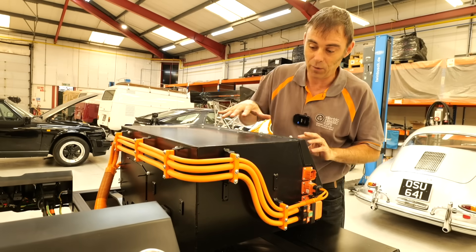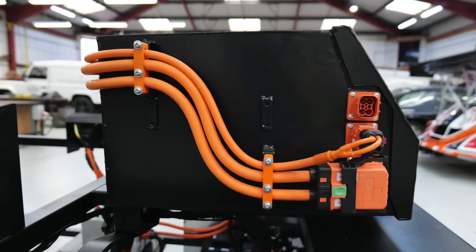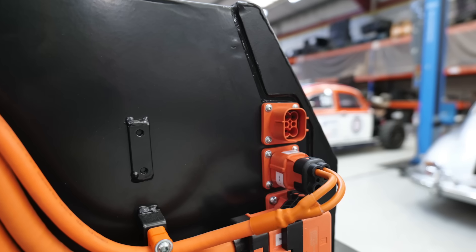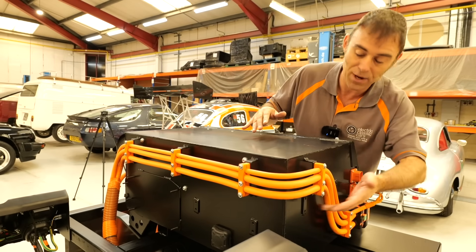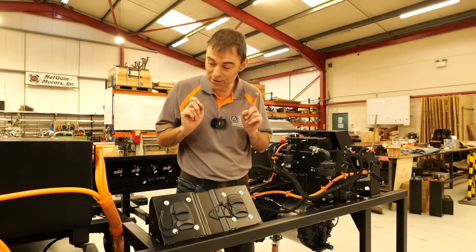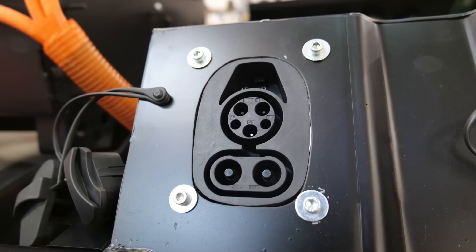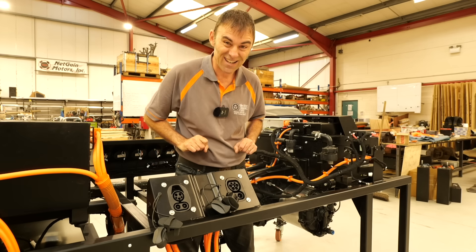We have all the bracketry and cable management for the high voltage running around here as well. You're probably wondering why there's an empty bracket here — we have a universal kit for the 911s but not everybody takes all the options. This customer is not having AC, so there are some brackets here that aren't getting used. The last bit on the tour is charging: we support Type 1 for the US, CCS rapid charging, and Type 2 for the European market. But next, let's fire it up.